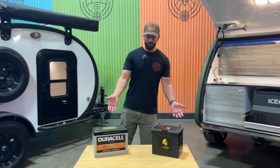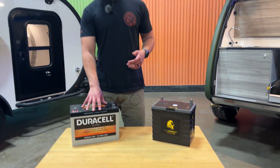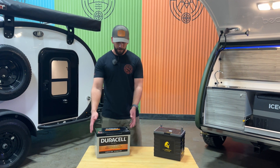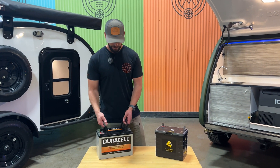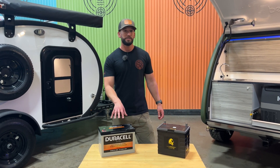Hi guys, Drew here at Veen Trailer. Wanted to look at the different battery options we have for the trailers. So standard, all of our trailers are going to come with the 100 amp hour Duracell Ultra AGM. This battery is going to weigh in at just shy of 70 pounds and it's got 100 amp hours of capacity.